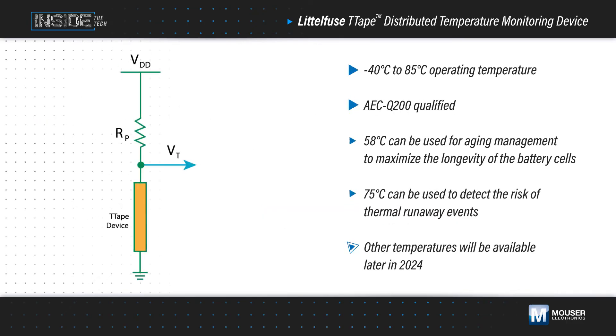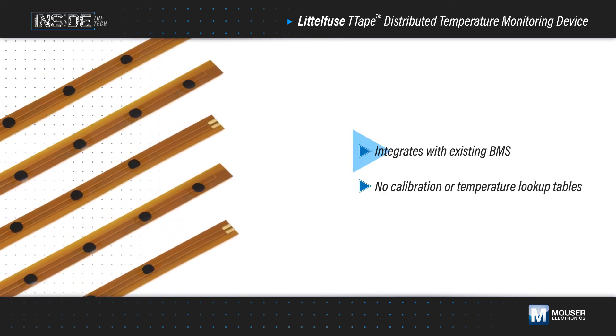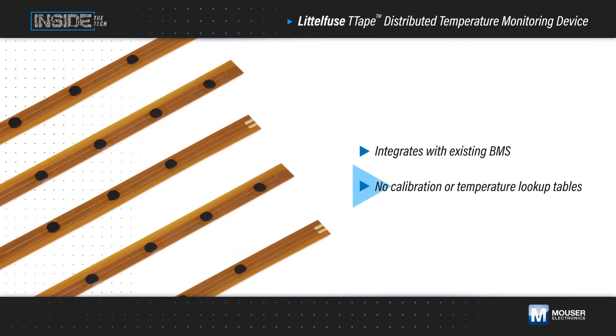Littelfuse T-Tape distributed temperature monitoring devices can be used with 3.3 to 5.5 volt power supplies and have a current rating of 6 milliamps. They can operate at temperatures from negative 40 to positive 85 degrees Celsius and are AEC-Q200 qualified. With a single MCU input required, the T-Tape monitoring device integrates effortlessly with existing battery management systems and requires no calibration or temperature lookup tables.